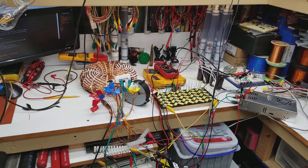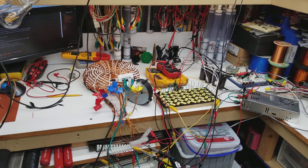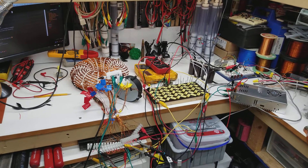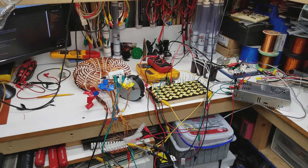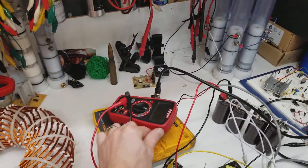65 watts input heating up tungsten — that high of an output, I have no idea. I'm running that fan in the power supply but it's pretty weak, very weak actually. Alright, peace out, God bless, have a good day.